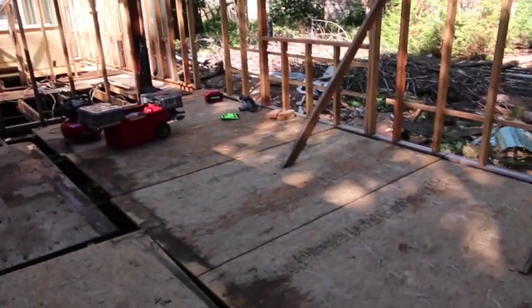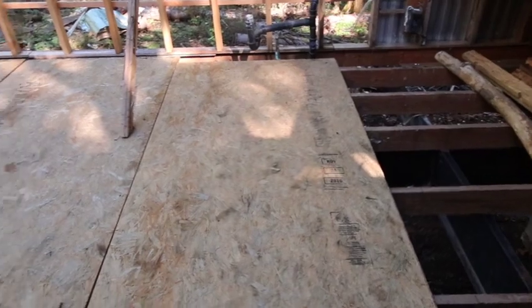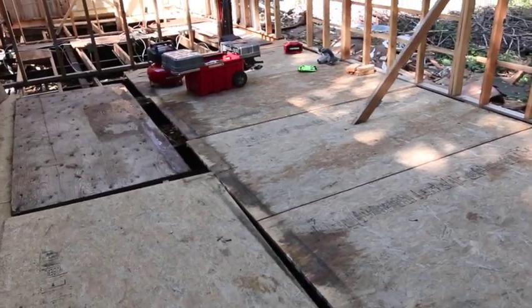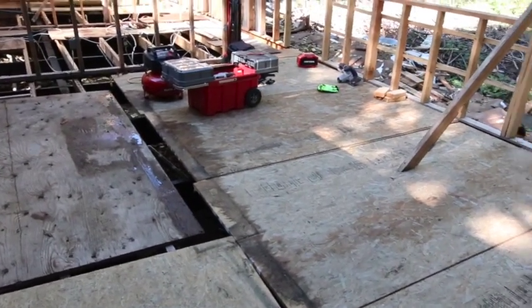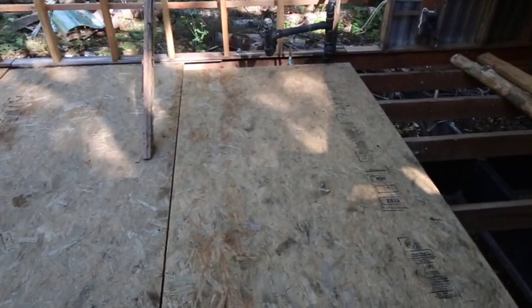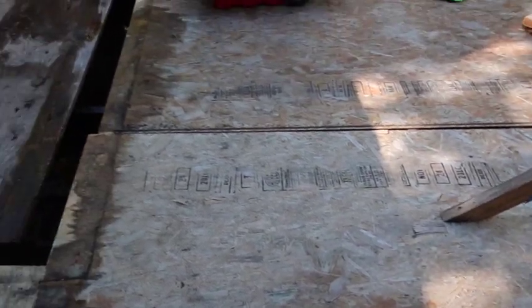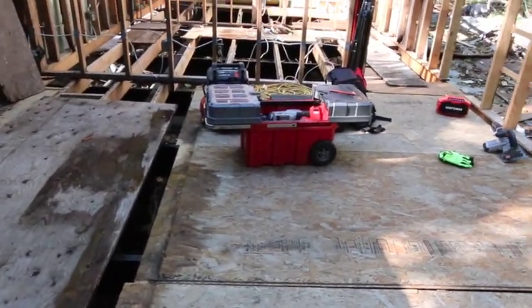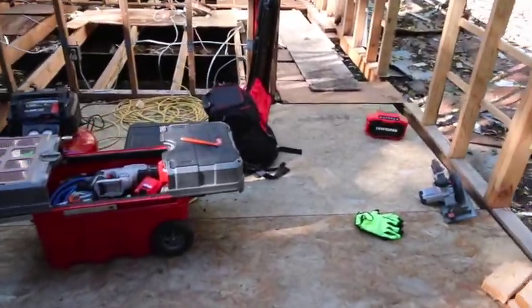The rains have come and I will look at this as an experiment. I do have this Advantech subfloor, which I've been told is far superior to standard OSB, so we're gonna put it to the test here. Since I don't have a roof I'm just gonna leave these down and see if they are as durable as I've been told. There is slight flaking on a couple pieces but I don't know if that is because of the water or just because of what it is. We'll find out if it's as good as they say.